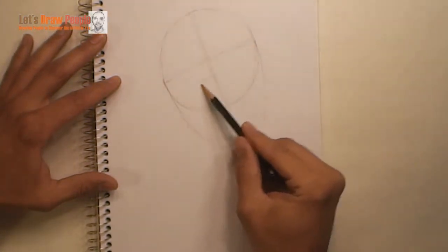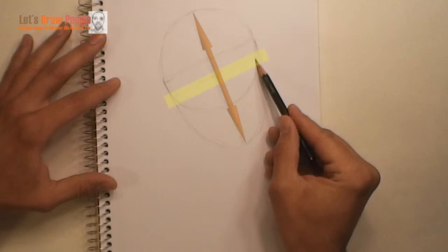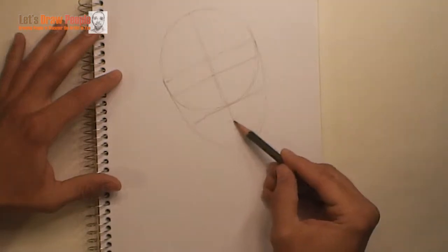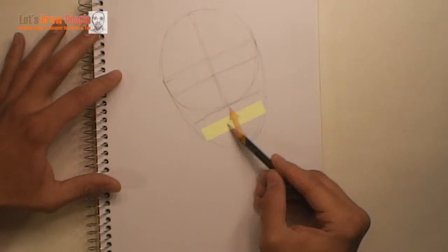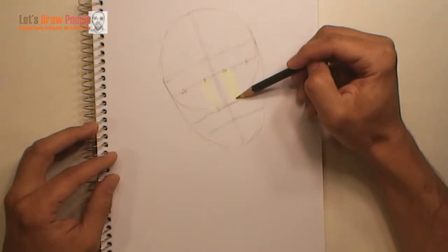Next we're going to draw some guidelines to help us place the eyes, the nose, and the mouth. Starting with the eyes, we have a guideline that's halfway between the top of the head and the bottom of the chin. For the nose, we have a guideline that is halfway between where the eye guideline is and the bottom of the chin. And now we have some little marks placed for the corners of the eyes, with the nose falling in between those guidelines for the inner corners of the eyes.